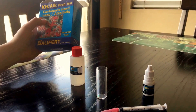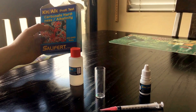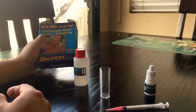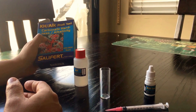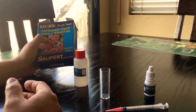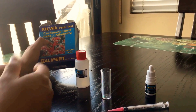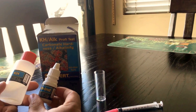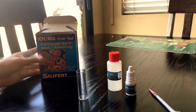Hey guys, how are you doing today? So today we are actually doing the alkalinity test. I use a Salifert test kit — it's a really good test kit. I used to use IPA or something like that, but I switched to this because I think this is more accurate. It's very simple to use — you just have two syringes, this one and this one.